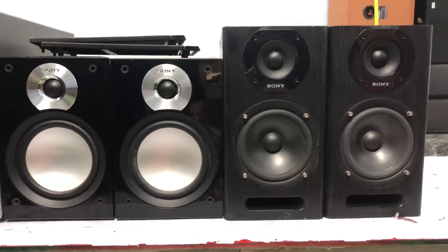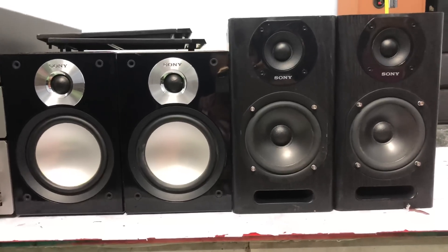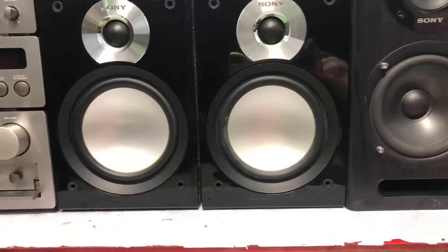2 cặp loa của Sony HDD, bass cực kỳ tốt. Sony lúc nào cũng vậy, thiên bass, nghe chất lượng vô cùng. Trong khi đó cái bass này là quá đẹp. Thiết kế màu trắng rất là sang mà bass lỡ nó lên tới 14cm luôn.